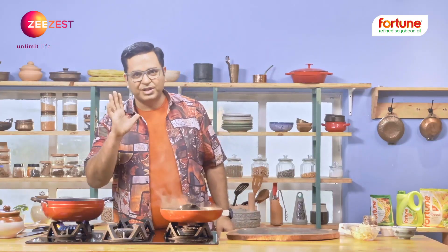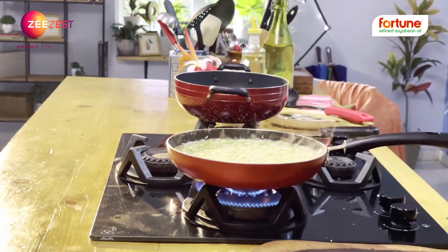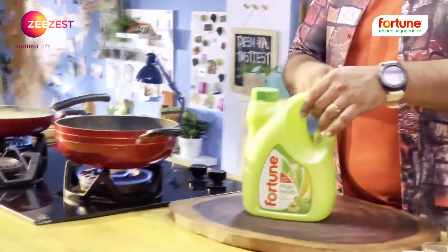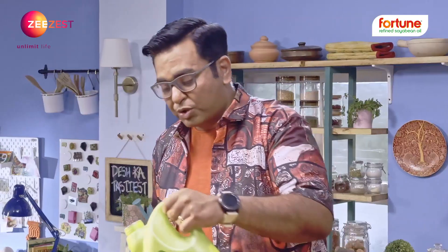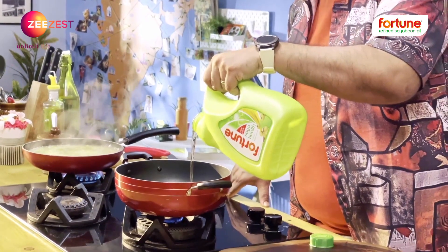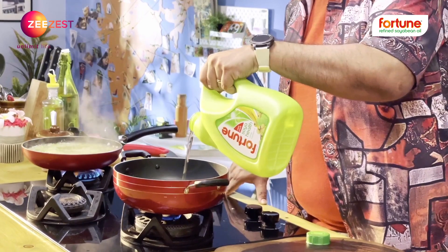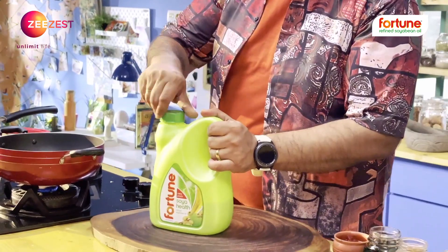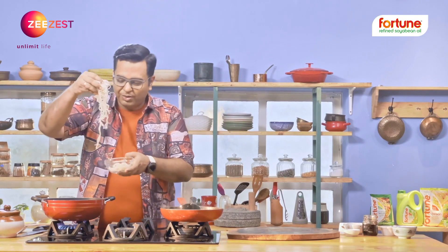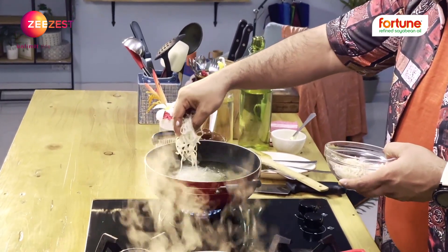I'm waiting for fried noodles. I'm frying noodles in Fortune Soya Health Refined Soya Bean Oil, which is India's number one cooking oil. It is also fortified with vitamin A and vitamin D. Boil your noodles and then crisp fry them.